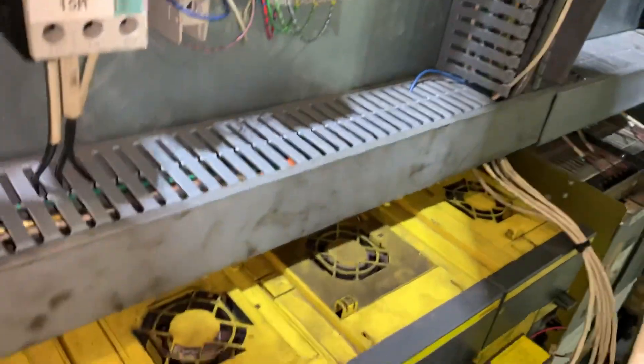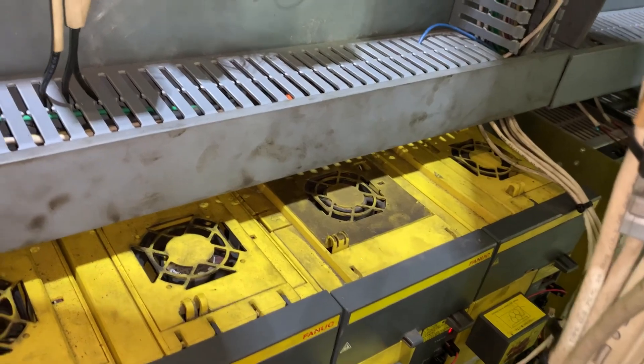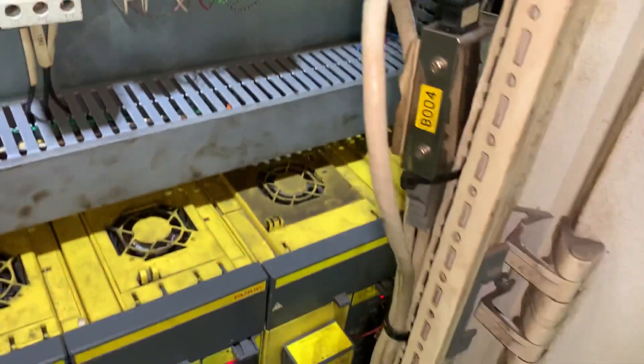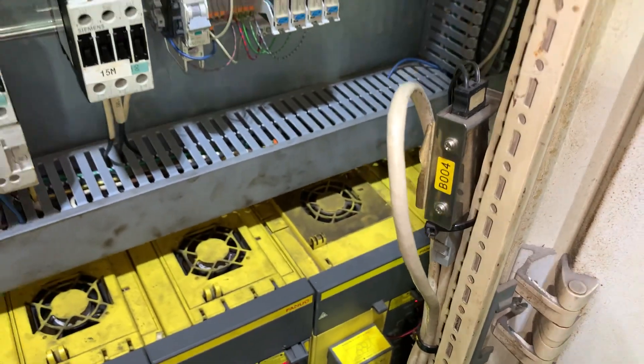What we are going to do is to check the cables that go inside here and verify that we have good signals. Thank you.